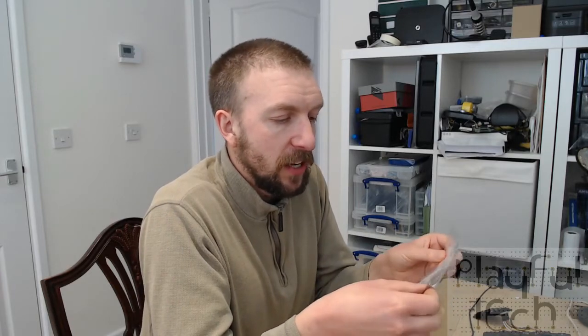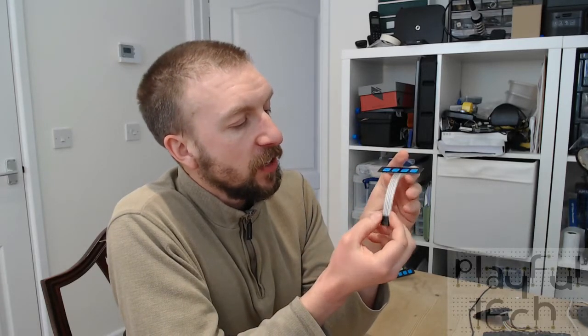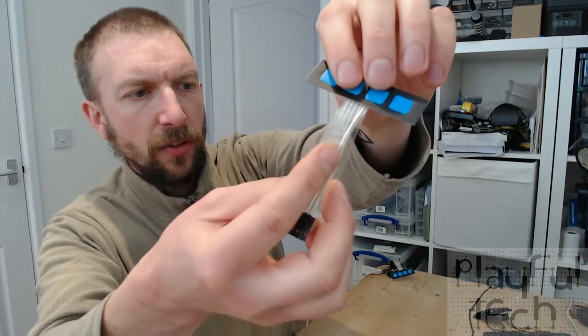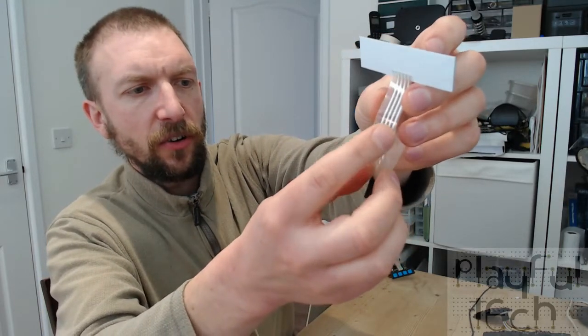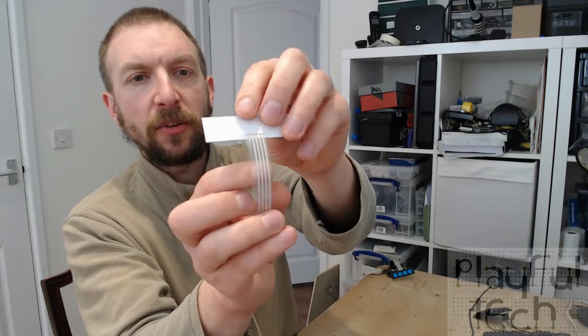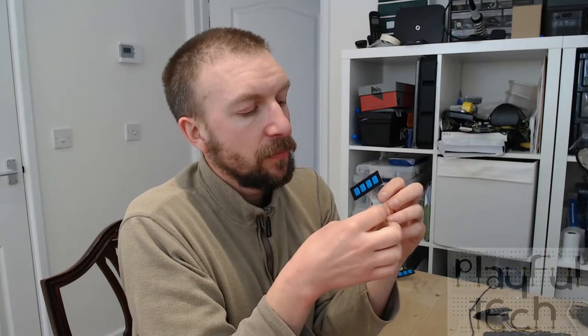Starting with the smallest one - the single row with four buttons - you can see the interface connector has this ribbon style. If I push it gently you'll see it actually comes apart and has a top and a bottom side to the ribbon. This side has a single contact going down the side and the other side has four contacts - one for each button - with their own signal line, and they also share a common pin.